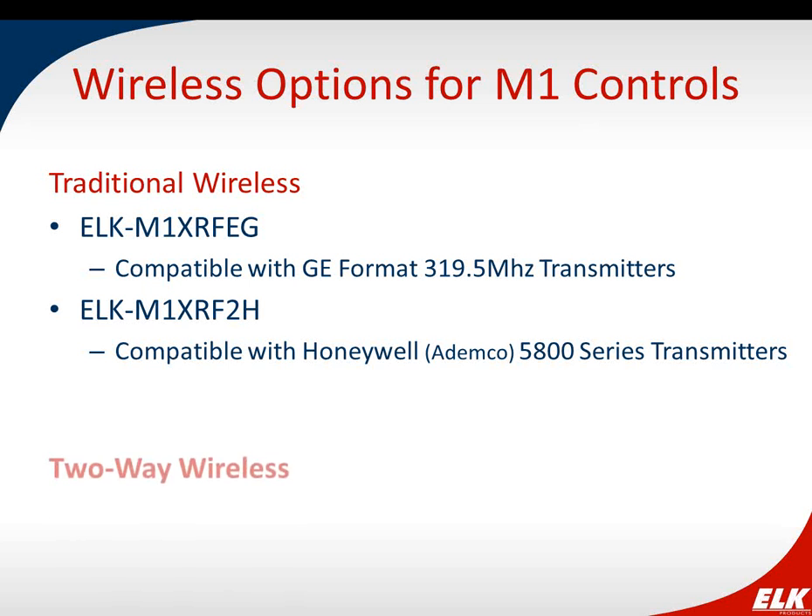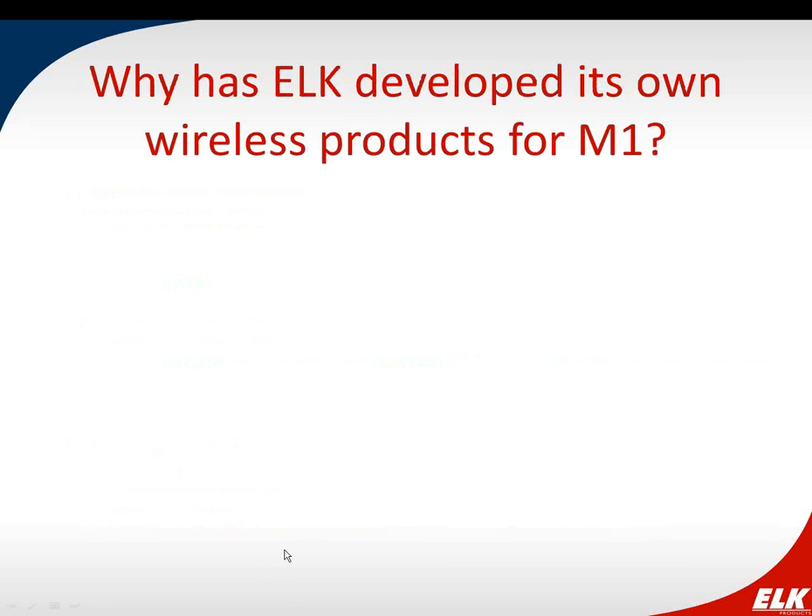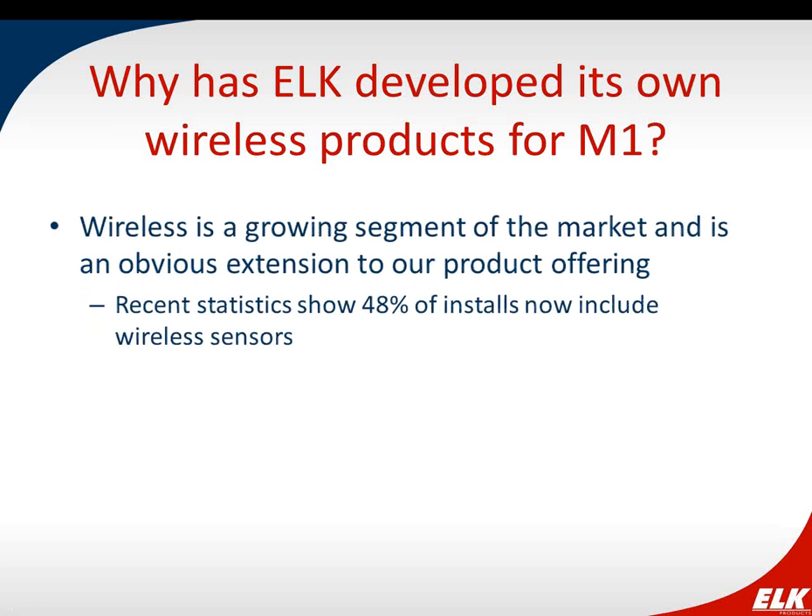Those traditional options are one-way communication. What we're going to spend time talking about today is two-way wireless — a relatively new product for ELK. The receiver, or transceiver, is the M1 XRF-TW, and it's compatible with ELK's own two-way wireless sensors manufactured by ELK Products. We'll also be introducing our wireless motion detector, which we'll be coming out with really soon.